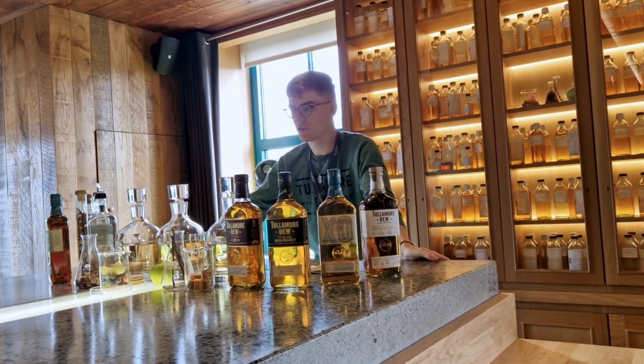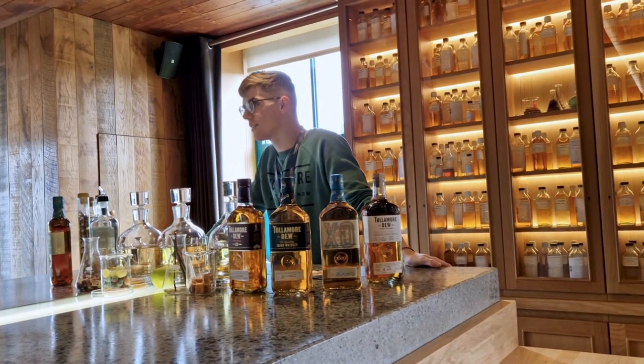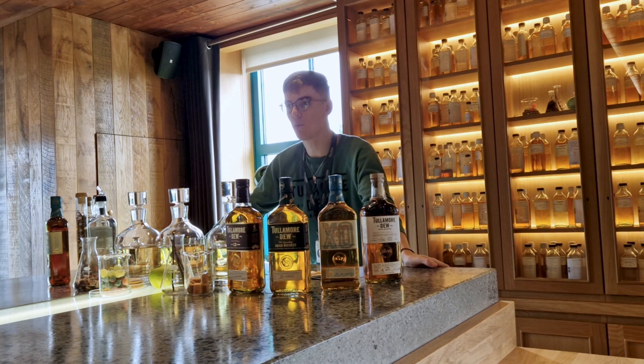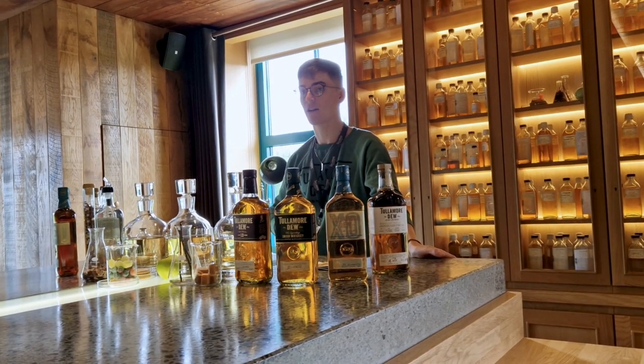Using these 500 samples, he will then taste and nose each of them in order to understand the identities and characteristics of all of these whiskies. He will then choose the most appropriate ones that he has decided are going to be more effective in his blending process.